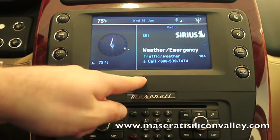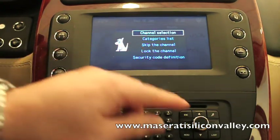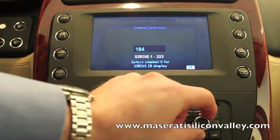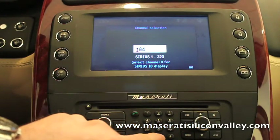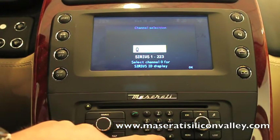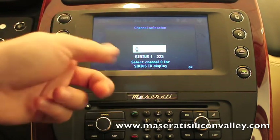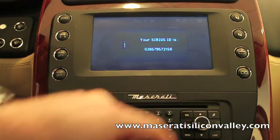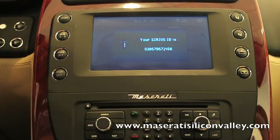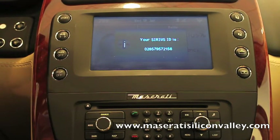So you're in this screen where it says Sirius. Press this knob to pull up a menu — it says channel selection. Just hit channel selection here, highlight the number, select it with the knob, press the number zero. It says select channel zero for Sirius ID display. Press the number zero from the keypad, select and say okay. And then here it says your Sirius ID is as follows. Then you can call that number, give them your Sirius ID, and they'll activate your service.